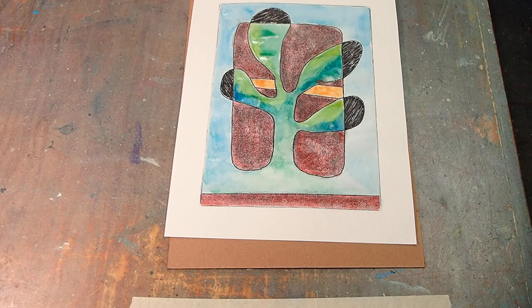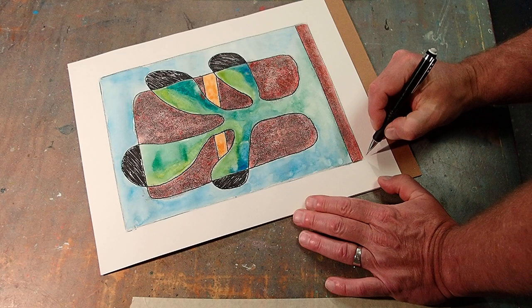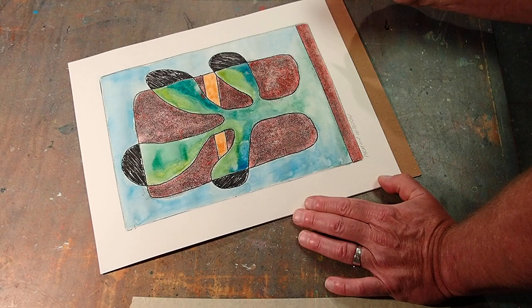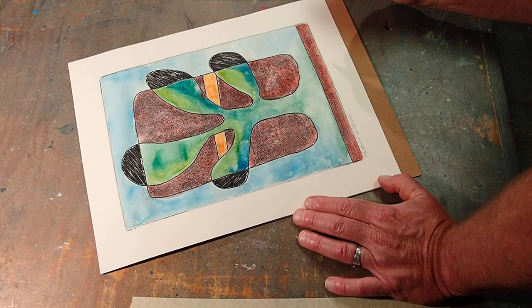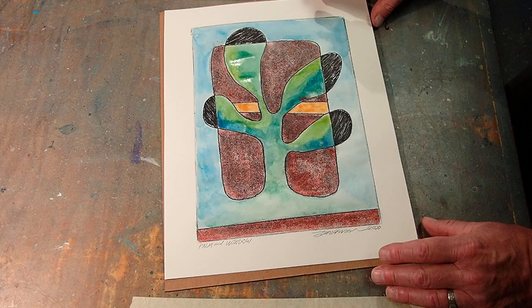They're always signed — at least I always sign them in pencil. We'll call this 'Palm and Window,' sign it and date it 2020. And if you like abstractions of potted palms and you'd like to take this home, they are free — you can help yourself. You can watch the video of its creation too. I hope you watched the video, I hope you liked it, I hope you had fun. I enjoyed myself, so until next time, bye bye.